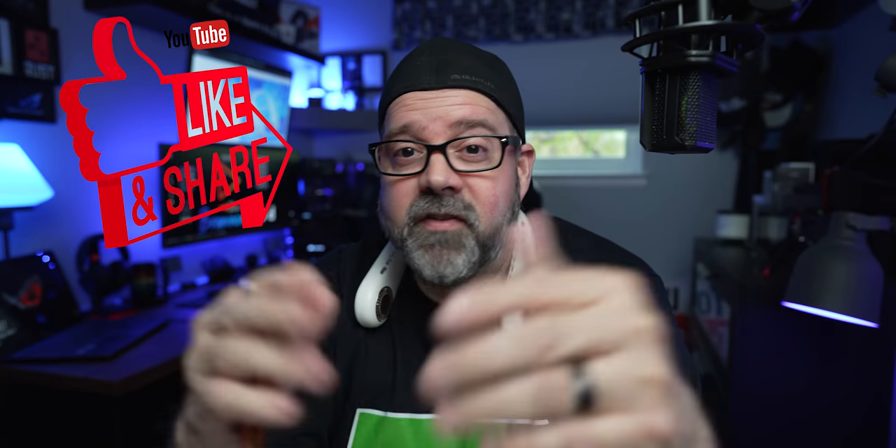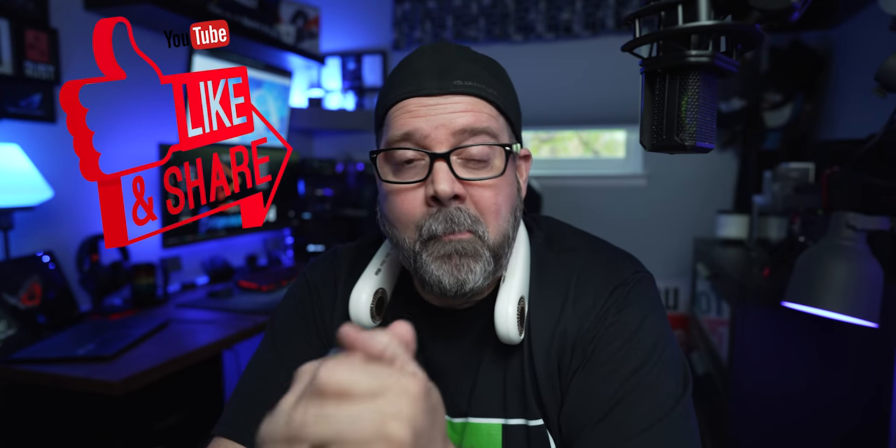Do me a favor — would you share and like this video as it helps my channel grow tremendously. Bye now — I'll be seeing you in my next video.